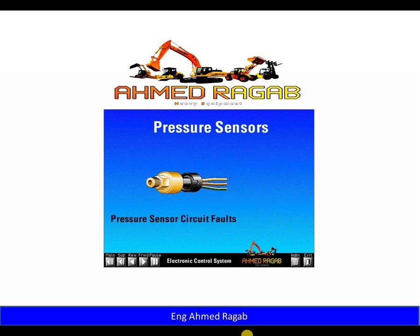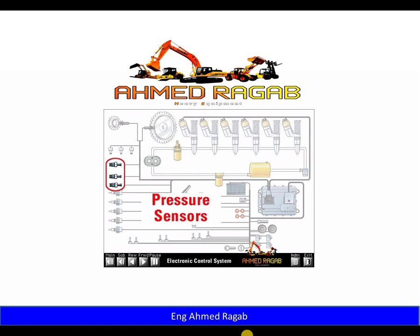The ECM also determines if a sensor is shorted or open by monitoring the signal voltage. If the signal voltage is the same as supply voltage, the ECM knows the sensor or sensor circuit is open. If the signal voltage is zero, the ECM knows the sensor or sensor circuit is shorted. If the ECM senses either a short or an open circuit, it will indicate a fault. The key pressure sensors on the engine are the boost pressure, atmospheric pressure, and oil pressure sensors.